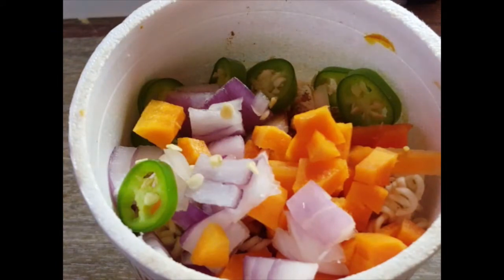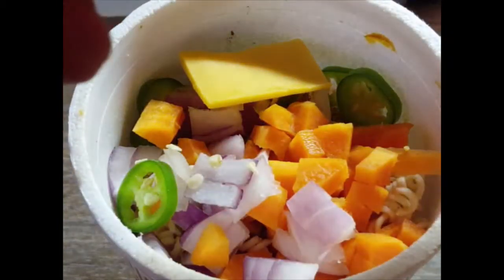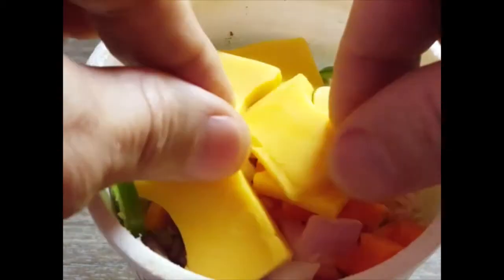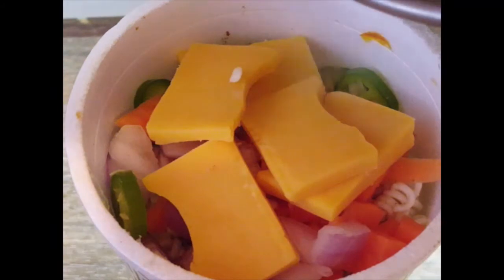Now this is all diced up and put into the cup. You'll notice I didn't add the cheese yet, so I just layer the cheese onto the top like so. My cat will serenade you in the background, and then I'm going to get some boiling water from the stove — I made sure to keep it going.